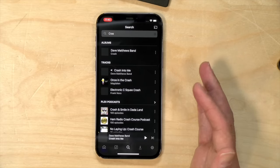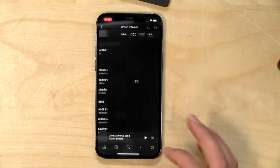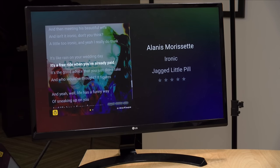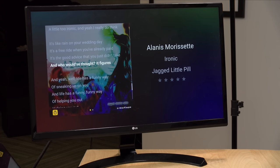For your music library, you get access to Plex Amp, which has sonic analysis that groups together songs that sound similar. So if you're in a mood for a particular type of music you can dial that up and have a playlist shuffling through songs that are sonically similar, sticking to a particular genre or general vibe. Additionally, lyrics can be pulled up through LyricFind with a Plex Pass, and those lyrics sync up with the song as it plays back so you can sing along.